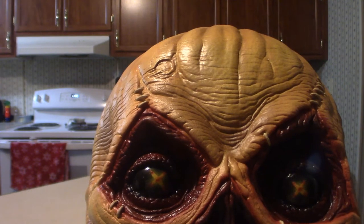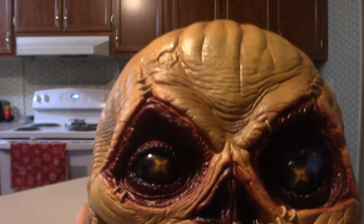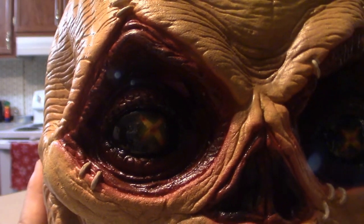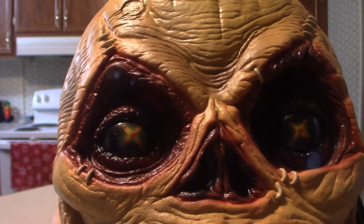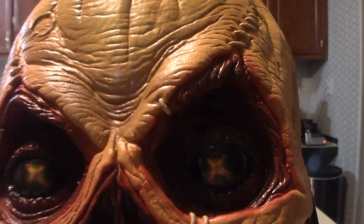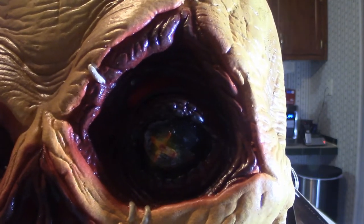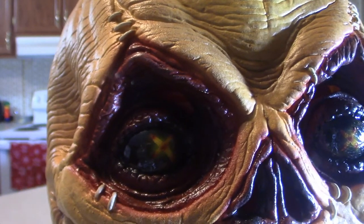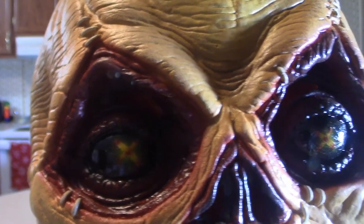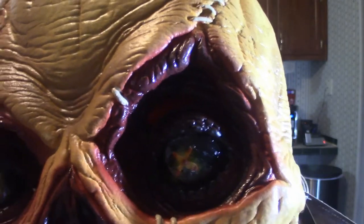Let's start off with the eyes. There is another mask that's very similar to this — I think Rubie's does a version — but the eyes in themselves, as you can see, are not the same. Rubie's version has painted-on eyes, but these are kind of glassy. The eyes here are glassed over where Rubie's version is literally painted on with no gloss to them. That's why I chose Trick or Treat Studios' version.